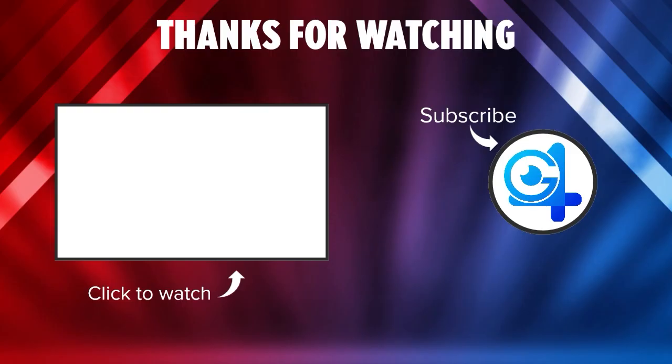That wraps up this video. Thank you for tuning in — if you have any questions feel free to leave them in the comments below. Like the video if this was helpful, subscribe if you haven't already, and I hope you have a nice rest of your day.